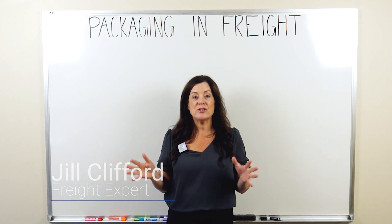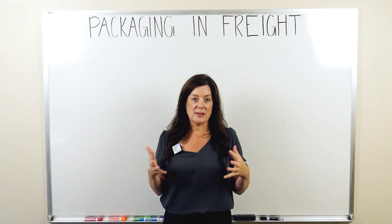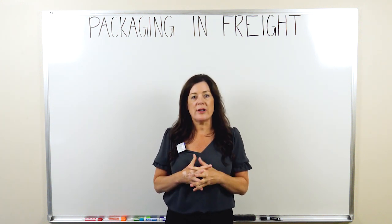Hey everyone! Today we're going to talk about preparing your products to ship. We're not packaging experts, so rather than talk about exactly what it should look like, let's talk about some things that can get you in trouble when you're not preparing freight correctly.